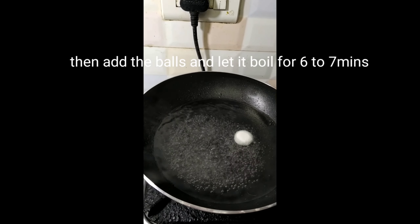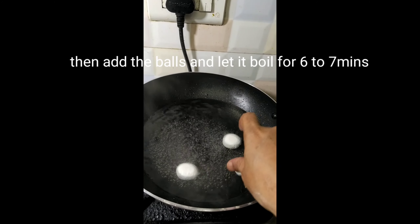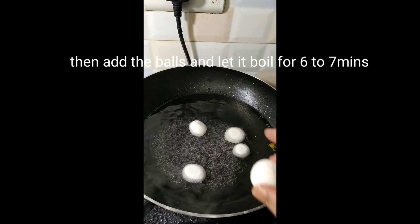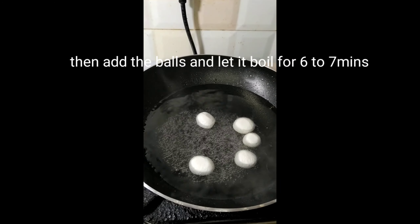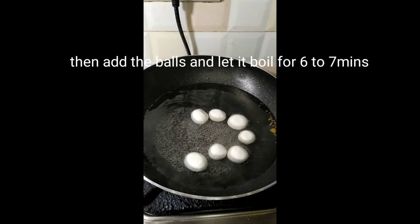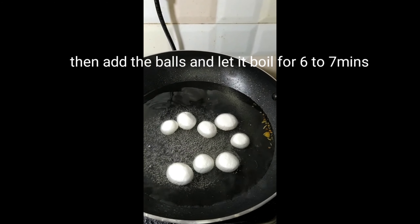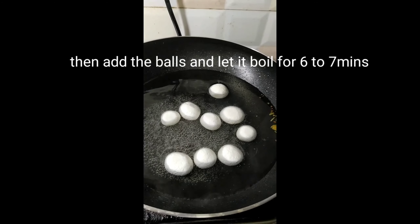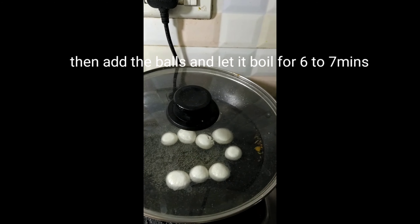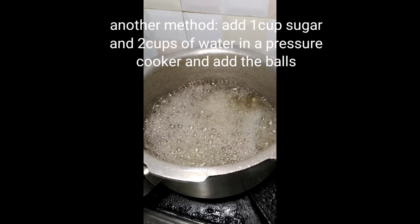In the boiling sugar syrup, we need to add the paneer balls — small, smooth balls. We put them in the pan. This is for rasagulla preparation. You can cook the rasagulla in a cooker. Now I will do it in the pan. This is the sugar solution — we need it at a one-string consistency and boiling temperature.